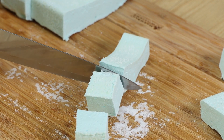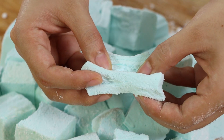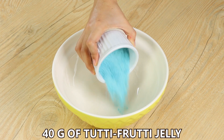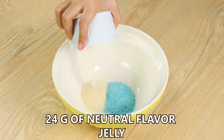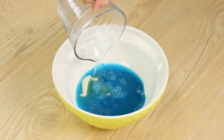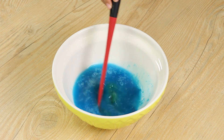Homemade marshmallow — a delicious recipe perfect for your kids. In a bowl, add 40 grams of tutti frutti jelly and 24 grams of neutral flavored jelly in 250 ml of boiling water. Mix well to dissolve the jellies. The flavor is completely up to you — choose the one you love the most.